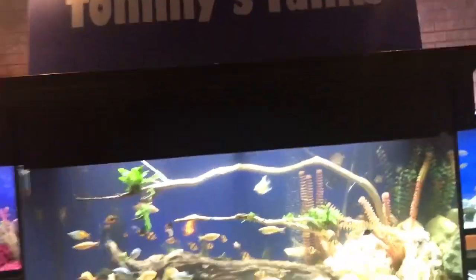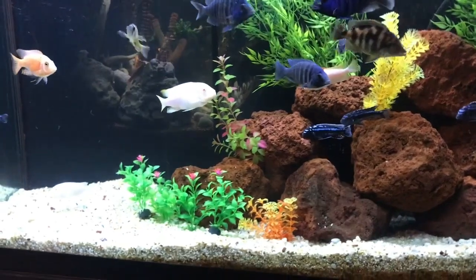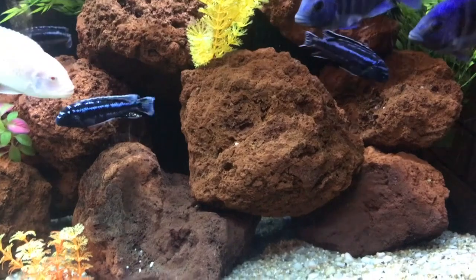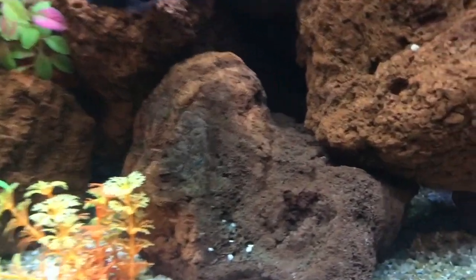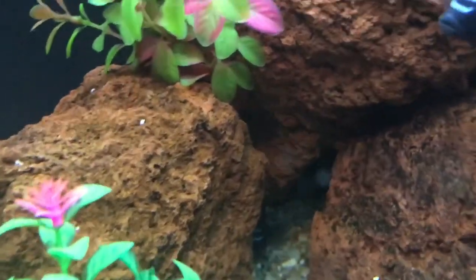This is my 110-gallon tank — it's 48 by 18 by 30 tall. And this is the secret: lava rocks. These are huge. The lava rocks have lots of grooves, and when I set them all up I make them so they have little gaps so the little fish can get inside and hide. That's what they do — they hide in these places.